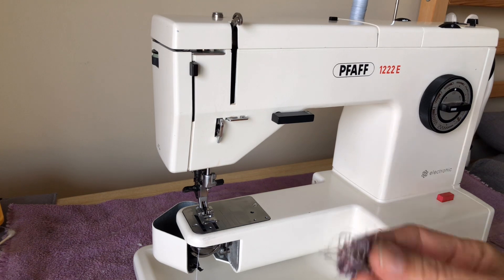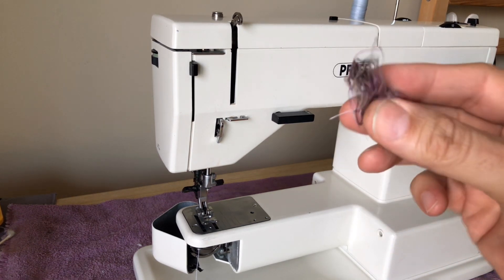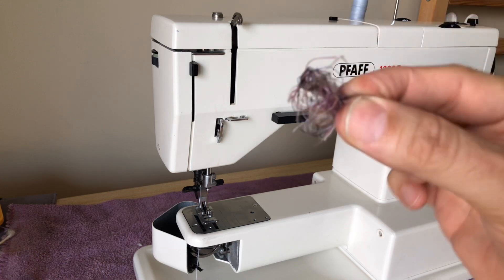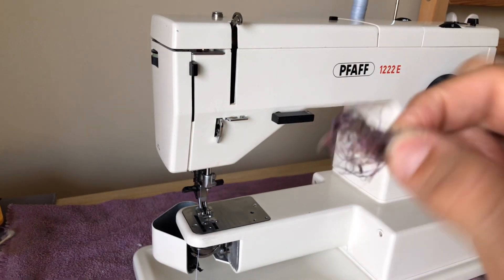The owner couldn't see this because it was hiding on the shaft behind the shuttle. I kept pulling and pulling — it took me over an hour just to get this stuff off. And this is what came out — a big thread nest.